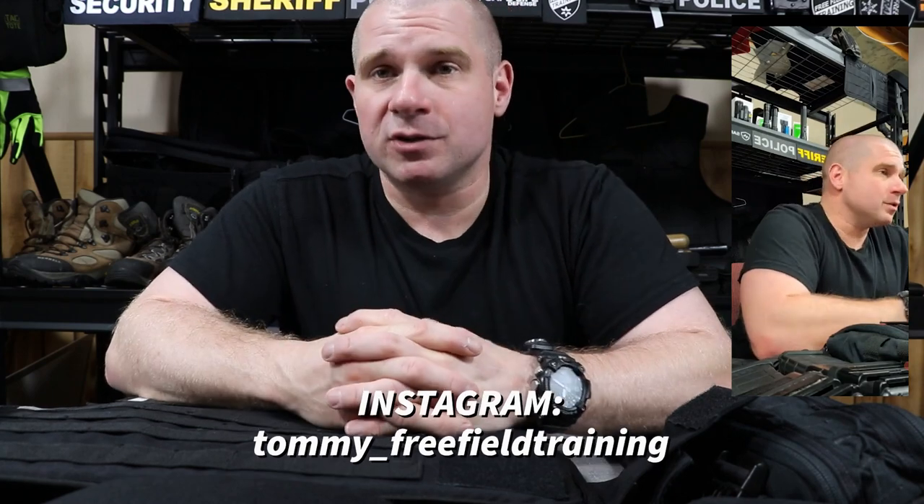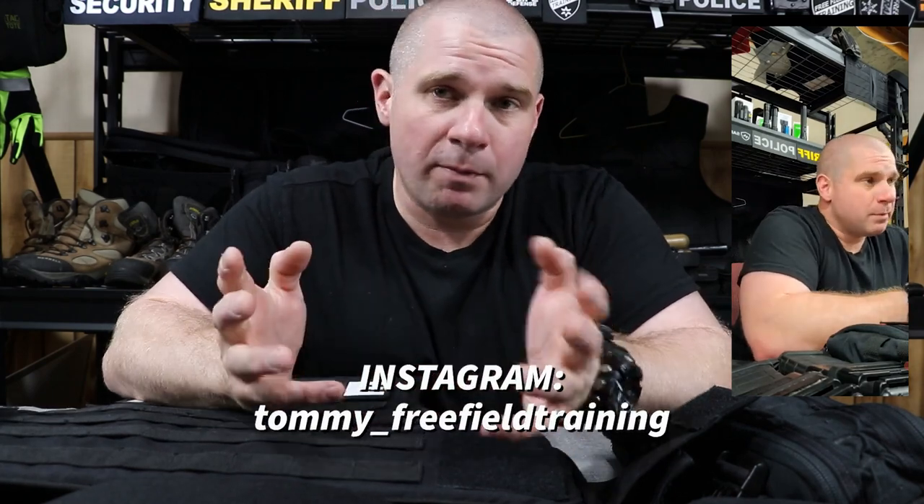I'm going to take some comments from the Instagram live stream audience. If you want to be part of the conversation, head over and follow me on Instagram at Tommy underscore free field training. Until next week, you guys be safe and take care of each other.